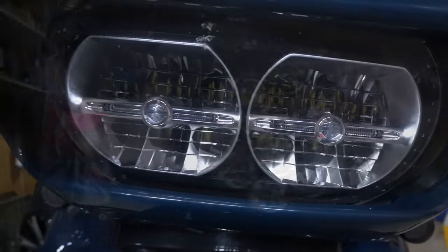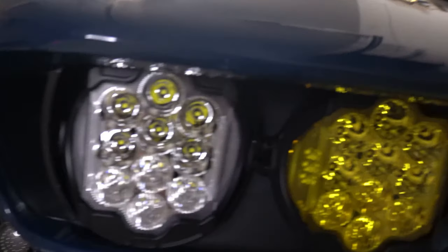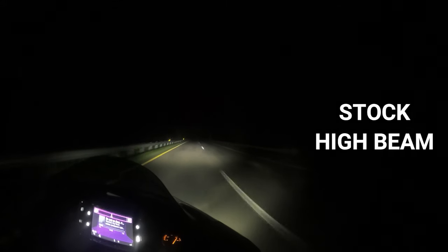And now for a before and after and a road test comparing the two lights. Let me tell you, it is night and day — quite literally. I compared the high beams on the stock light to the low beam on the Hogwarts LED headlight.